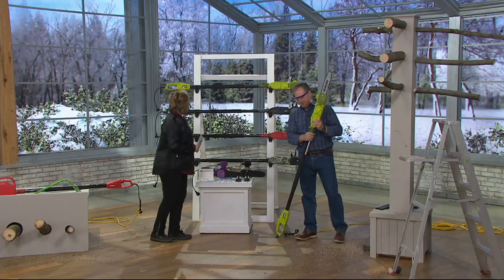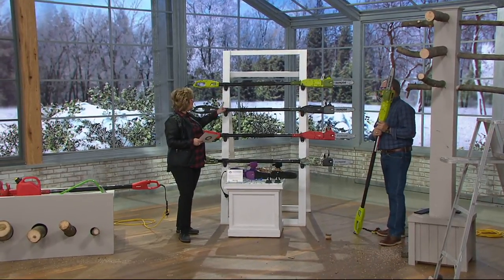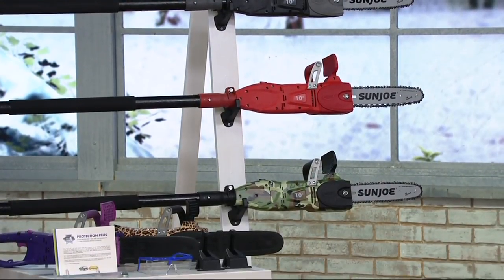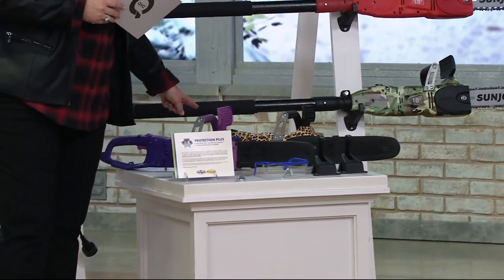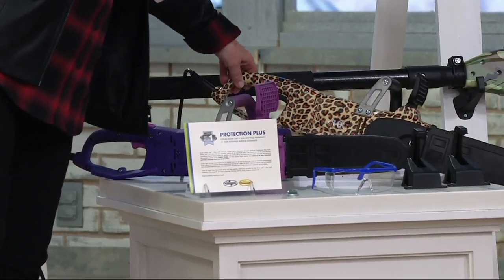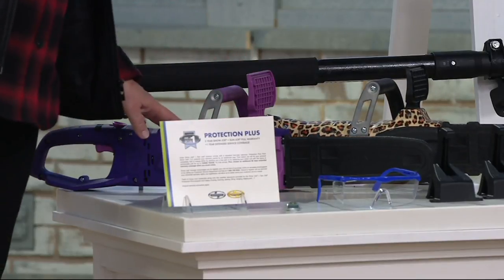Our choices here in colors are the traditional Sun Joe green — you can still get that one. We also have it in black, we have red, and then we also have the camo. Down here on the table are two of our more limited choices. We have this leopard, which is only two dozen left to go around, and then we also have it in this awesome purple.